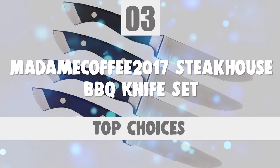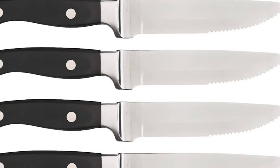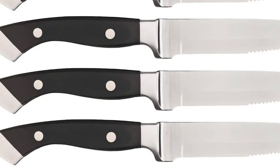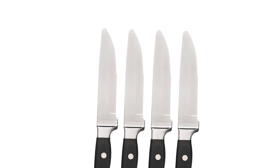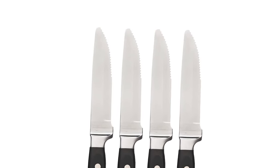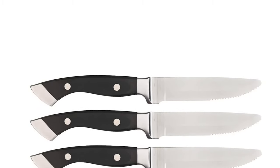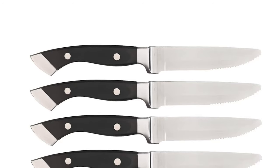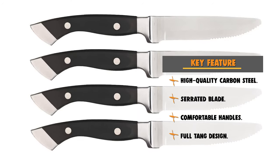Number 3: Madam Coffee 2017 Steakhouse Barbecue Knife Set. Anyone who's spent time in the kitchen knows there's a knife for fundamentally every kind of barbecue task — this knife set can be quickly used with a standard serrated blade. This brand new set comes with four high-quality knives featuring high-carbon steel serrated blades. These beautiful, high-quality knives are 10.5 inches long and are heavy, nicely balanced at 7 ounces per knife. These knives are equipped with double-riveted black ergonomic handles. If you're looking for a great knife to collect, carry, or give as a gift, don't pass this one up.